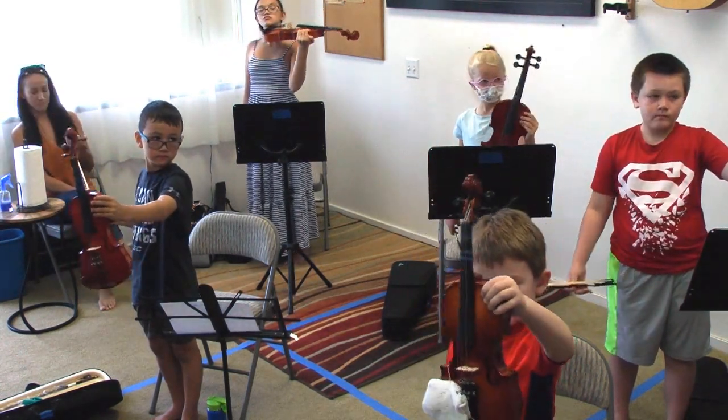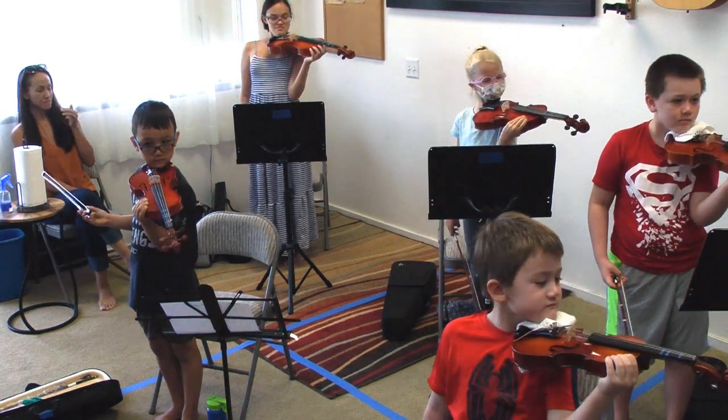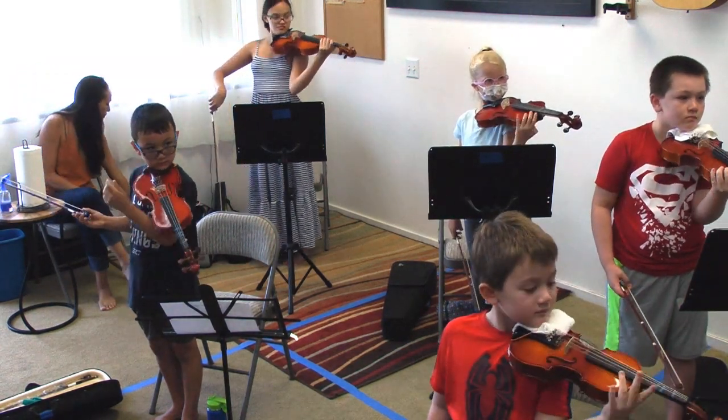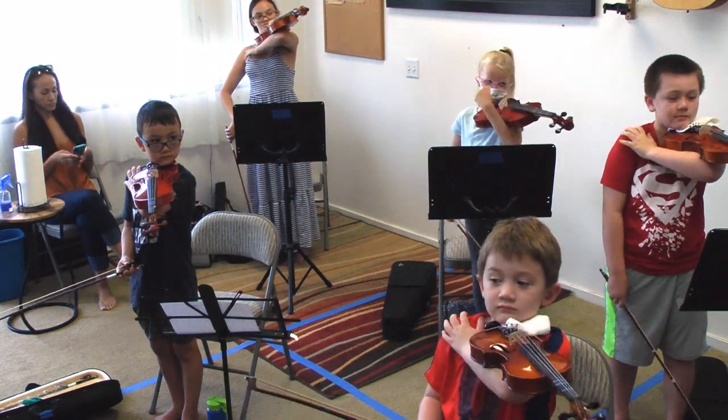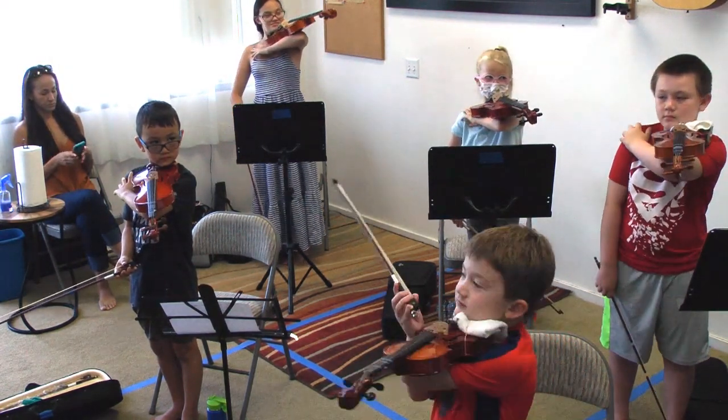Yep. Now, third position. Put it on your shelf. Look Ma, I got no hands. Take a look. Look Ma, I got no hands. Face Ms. Marty. Look Ma, I got no hands. I love it.